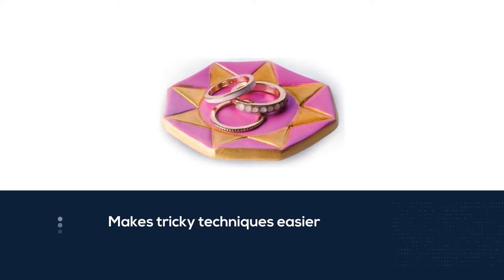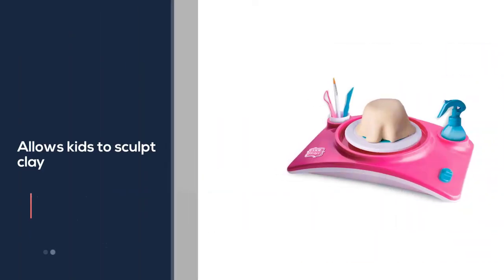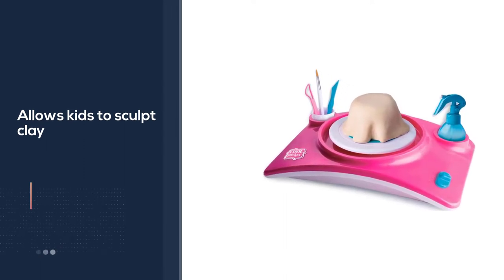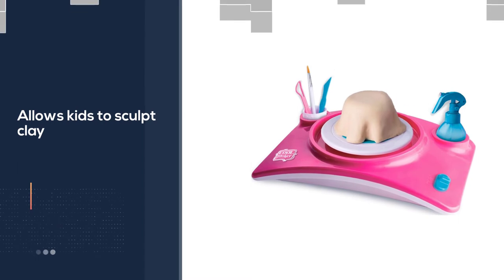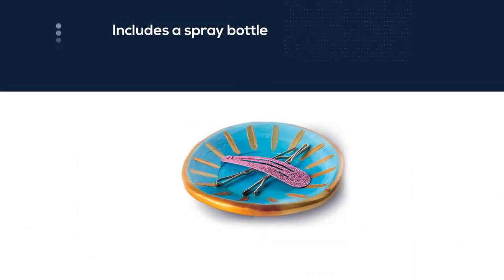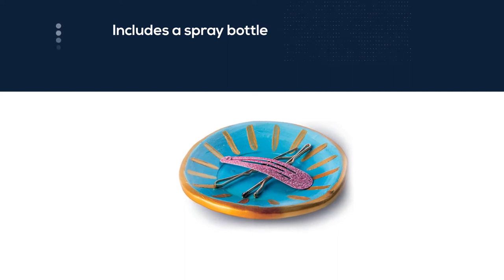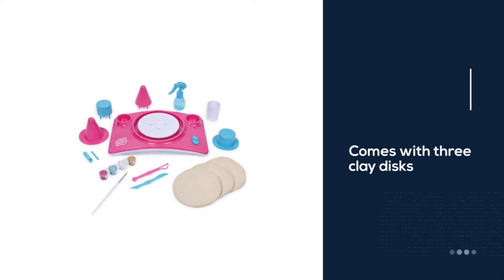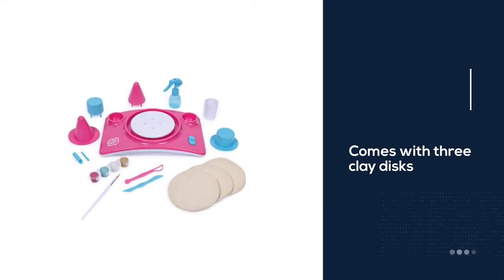To avoid the messy cleanup common with at-home pottery wheels, Spin Master includes a spray bottle to wet the clay. The kit comes with three clay discs, enough to make six on-trend projects that kids will love, including a mermaid jewelry dish. The tools allow for creative details to be carved into the design, while the metallic paints provide the finishing touches.